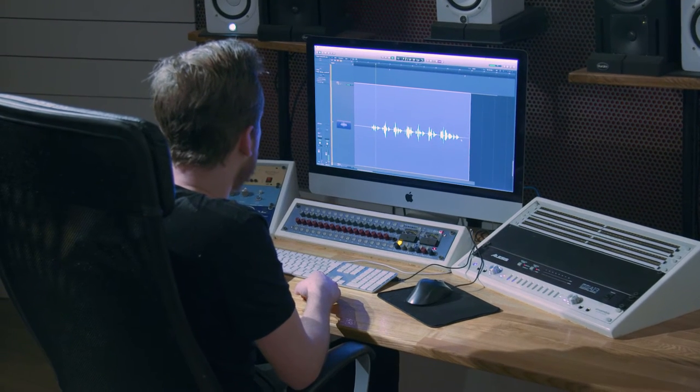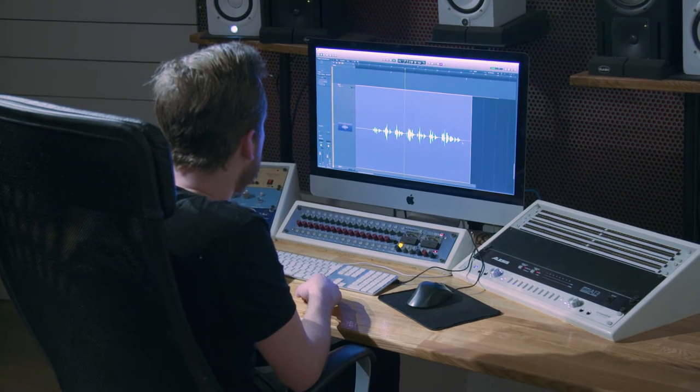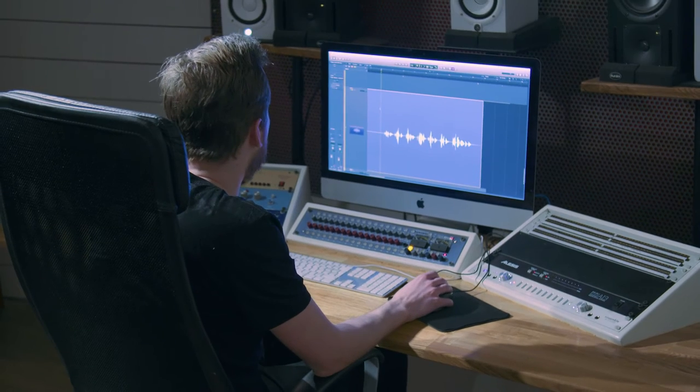If we listen back to the U87 track, we're going to hear that the vocals are way more present and we have a lot of natural transient response. It sounds very open and we get a very clear and natural representation of Philip's voice. [Playback of U87 recording.] As you can hear, we have a smooth and natural transient response — we can hear the details in Philip's voice. It's just a good representation of his voice.